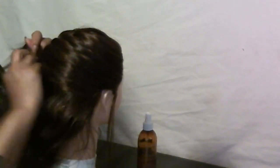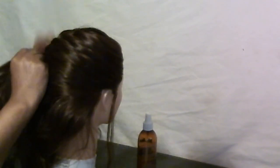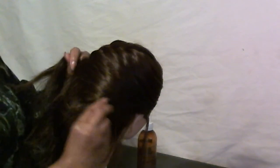Now once you start getting to the bottom, this is where you're going to really have slack, and your hair is just going to be really, really loose. So make sure you don't braid it too tight.